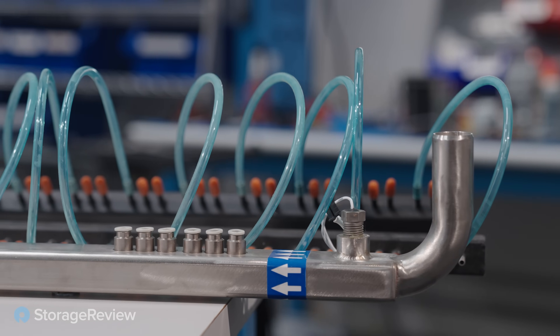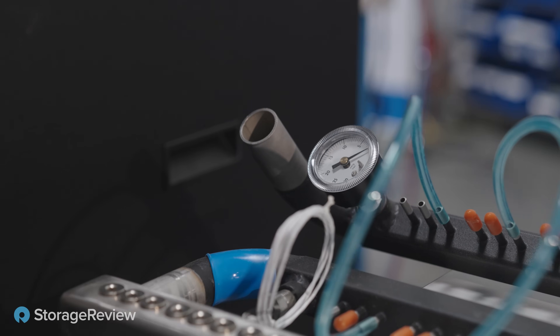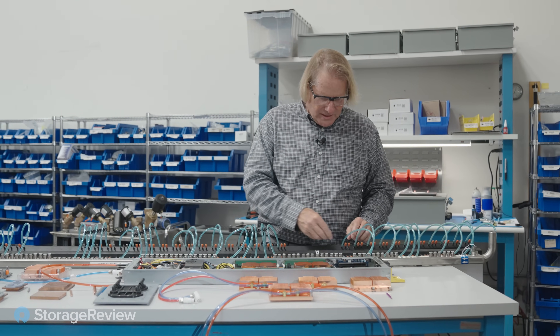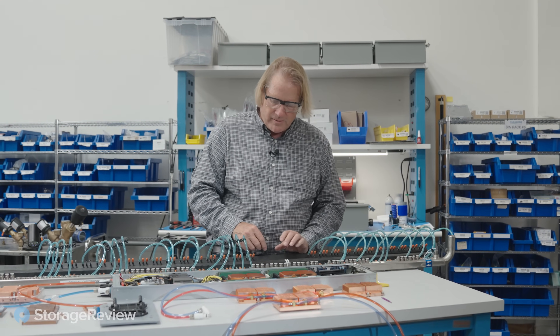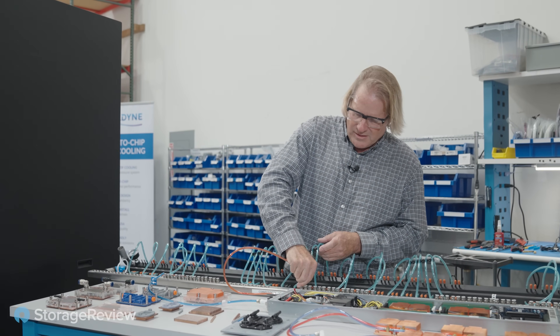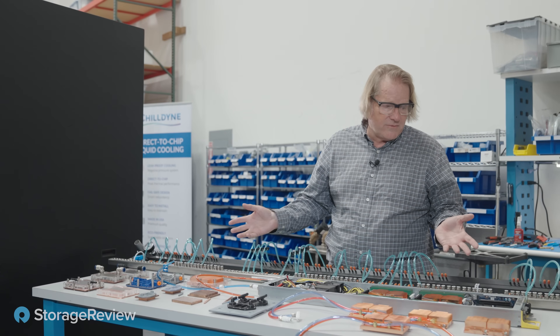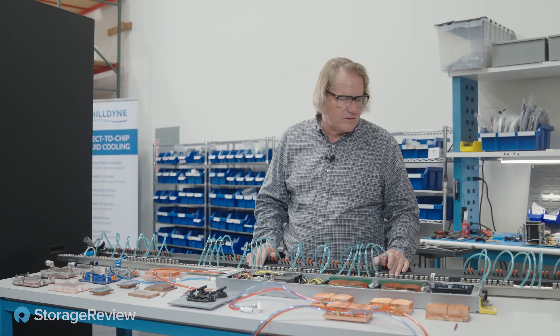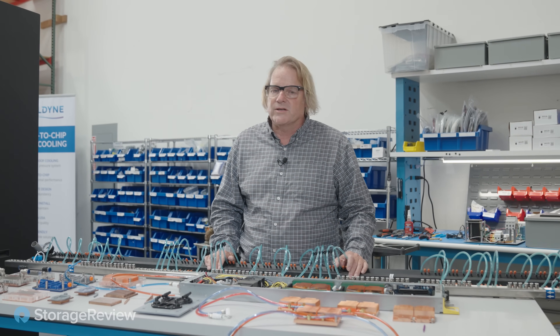These are the manifolds used in their systems. For low-power systems they use a smaller manifold; for high-power systems, a larger one. A hose on a barb can be used because the system runs under vacuum — there's no pressure to push the hose off the barb as there would be in a positive pressure system. These are just push-to-connect fittings: push the tube in, it's in strong, then push the ring back to pull the tube off. They also have manifolds for 100 kilowatt racks, and if you want to build a 500 kilowatt rack they'll design a manifold for that — it'll be about three inches square.